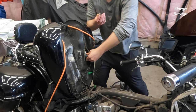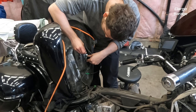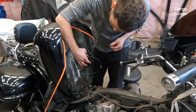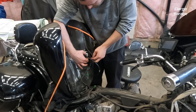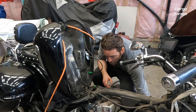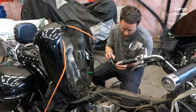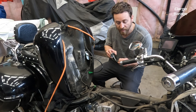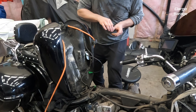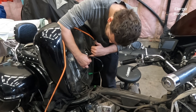Now grab one of the bolts and put them back in. I'm going to apply a little never-seize on here even though they came out really easy. There's one bolt started; put a little never-seize on the other bolt as well and then tighten it up. This is a pretty quick easy job — the hardest part is taking the tank and gauges off. This is just one wire connector and two bolts, and it goes right back in.